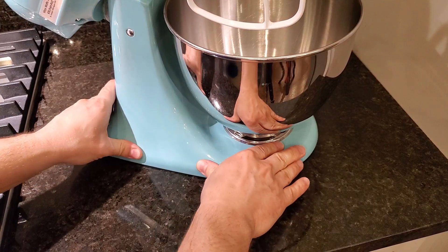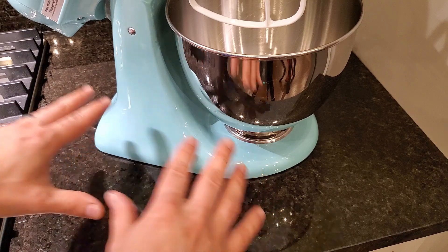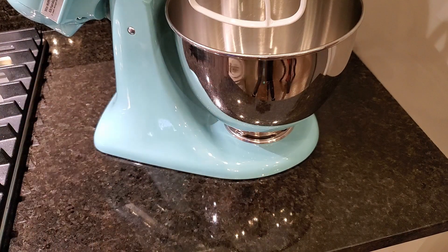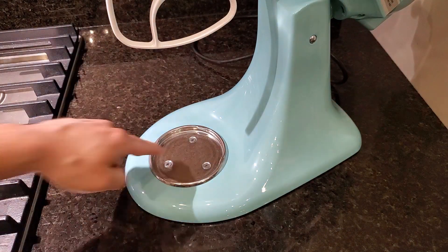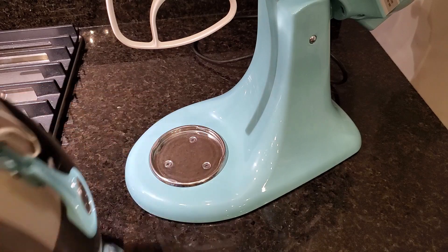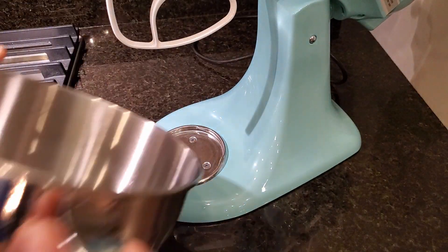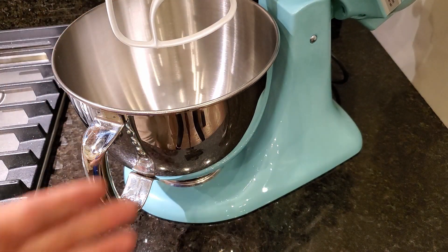The base has non-slip pads that are really sturdy — this is not going to walk around your counter while you're using it. You can leave it unattended while it's running and not worry about it. The bowls lock into place by turning: there are metal catches that slide into place, so you just set it down, give the handle a turn, and you're locked in.